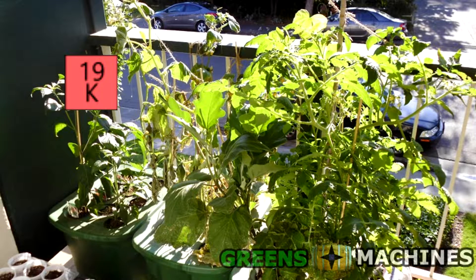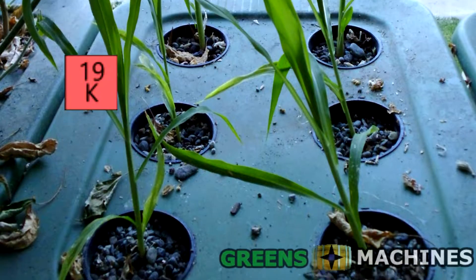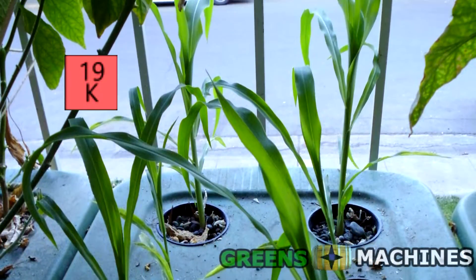Potassium, derived from ionic potassium metal ions, regulates plant cell osmosis and activates enzymes. Deficiencies appear in older leaves as they will develop mottling or chlorosis. Stems may also be weakened, causing plants to fall over.